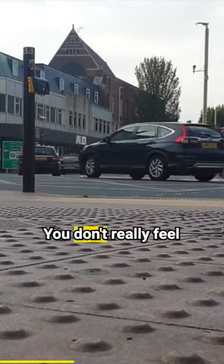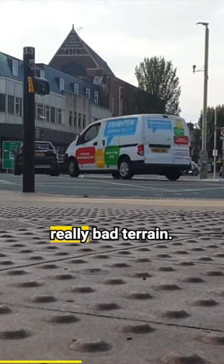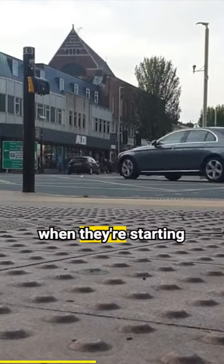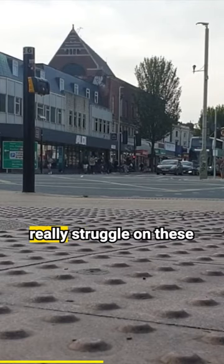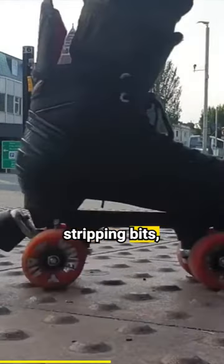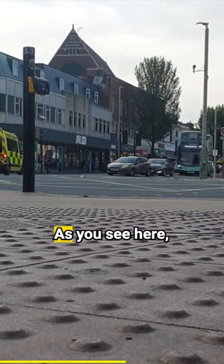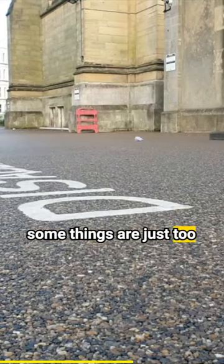They roll over just about anything — you don't really feel like you're on rough terrain until you're on really bad terrain. I know that a lot of people when they're starting out, me included, really struggle on these rough bits, but these wheels, they just roll right over. As you see here though, some things are just too big to miss.